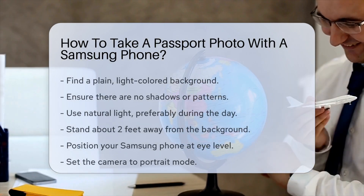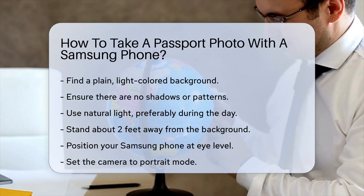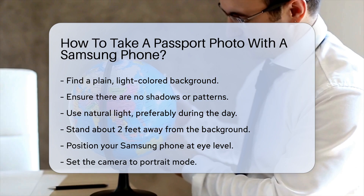First, find a plain light-colored background. Ensure there are no shadows or patterns. Natural light is best, so try to take the photo during the day. Stand about two feet away from the background, and position your Samsung phone at eye level.